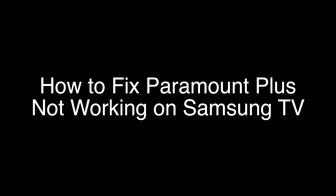Today we're going to show you how to fix your Paramount Plus if it's not working on your Samsung TV. We're going to show you several methods for fixing this problem. If you stay with us all the way to the end of the video and try each of these methods, there is a very high probability that this problem will be solved for you.